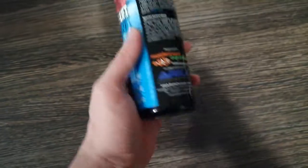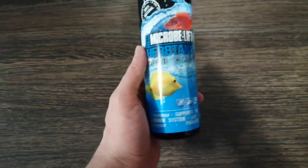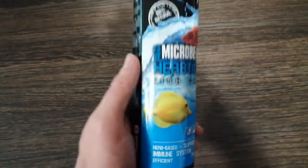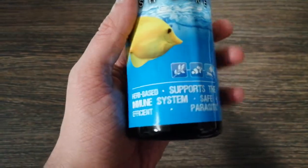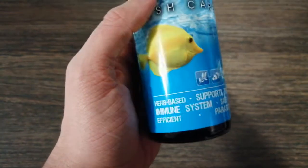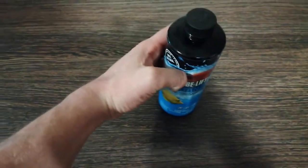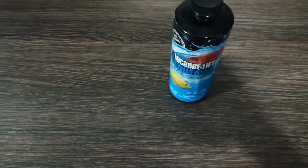I went down to my local Maidenhead Aquatics and they suggested that I try this Microbe-Lift Herb-Tana. It says here: herb-based, supports the immune system, safe, efficient, parasitic, 100% natural. I must admit I was very skeptical.